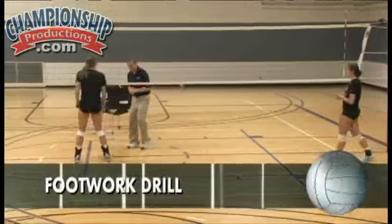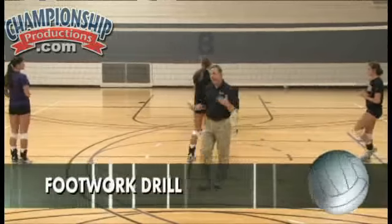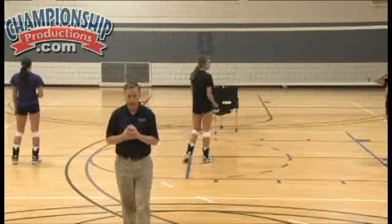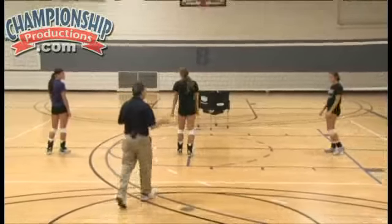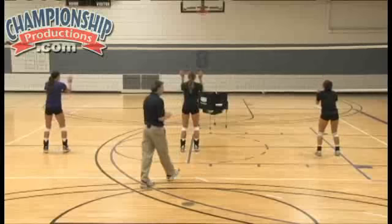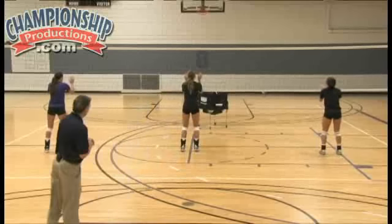The drill I like to do with our players to train all of this and get them into game-like conditions is just a series of block jumps. Here's how it works: we're going to have our players do an up and down block on my command. They'll be in a ready position and just go straight up and down as if the hitter were right in front of them. Ready? Go.